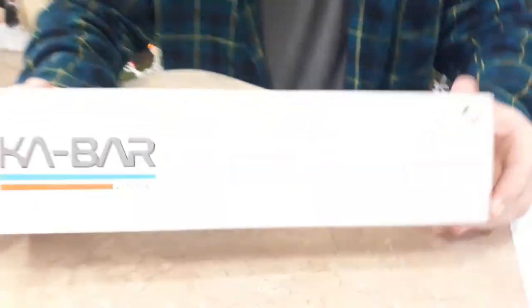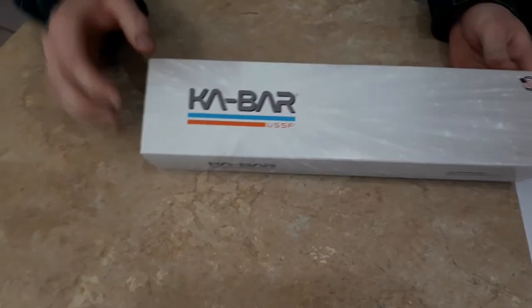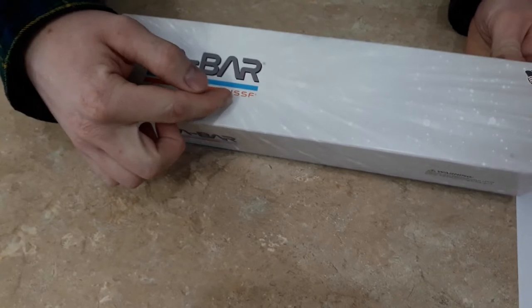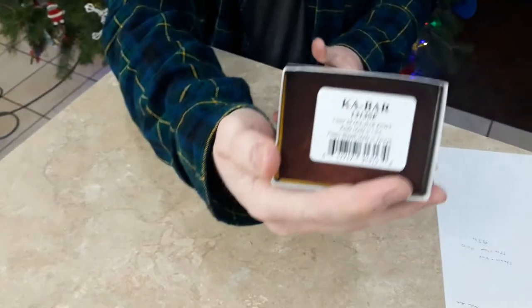What's up guys, this is Undead Bros filling in for 1A. Today we've got a new KA-BAR knife for you that we're really excited about, so we wanted to make a video on it. You can see it's a KA-BAR United States Space Force knife — I think they call it the Space Bar knife.